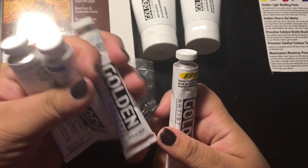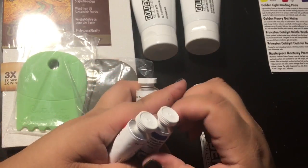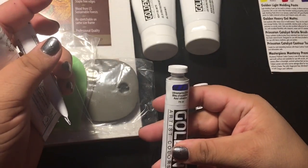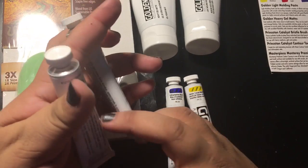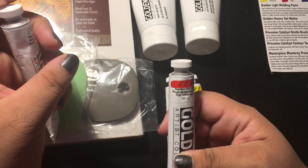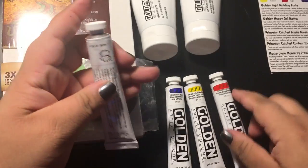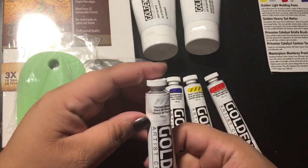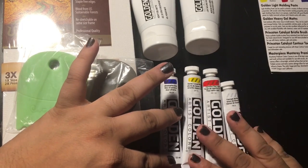It seems like they gave us our three primaries: Hansa yellow medium, ultramarine blue, naphtha red light, and then titanium white. So that's cool — you can make a lot of colors out of those primaries.